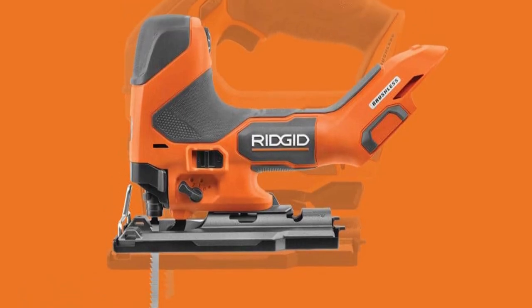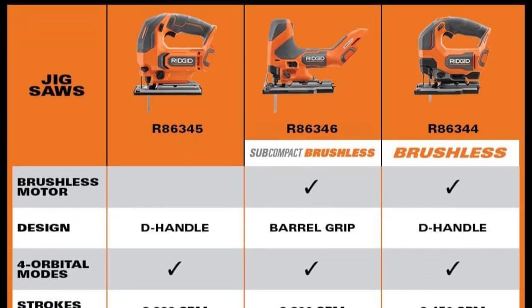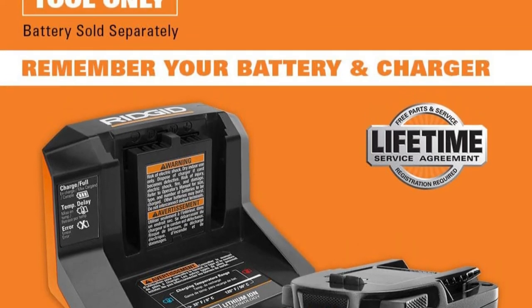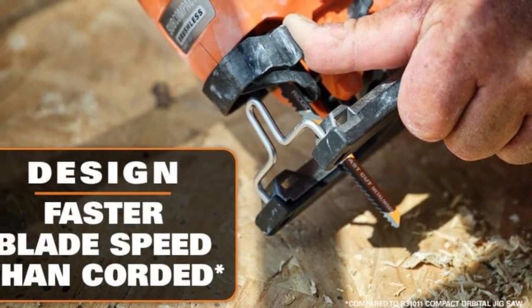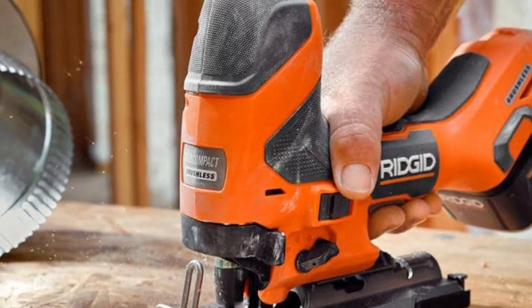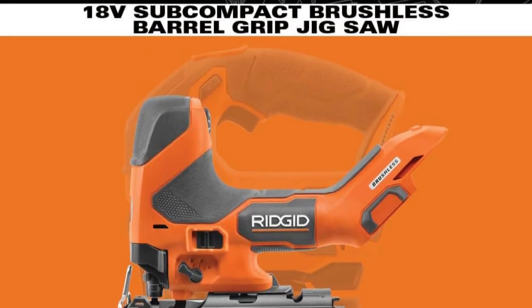Compared to its full-size counterpart, it's 20% more compact and 15% lighter, ensuring excellent maneuverability. The seven-mode speed selector includes a load-sensing auto mode for precise control. Additional features include one-touch blade insert and eject, 45-degree bevel capacity, four orbital settings for wood cutting, dust-blowing capability, LED light for visibility, and vacuum attachment compatibility for a clean workspace.